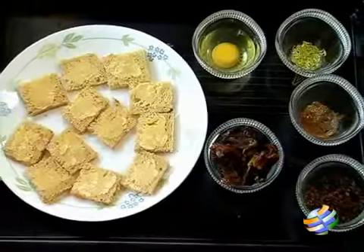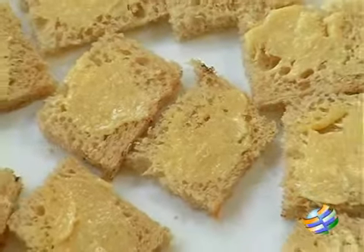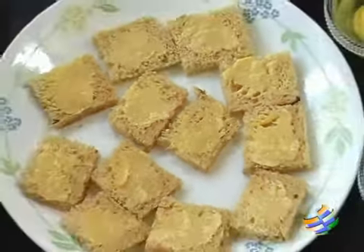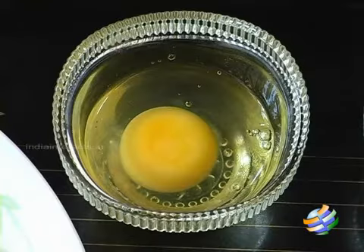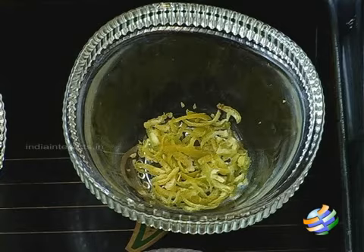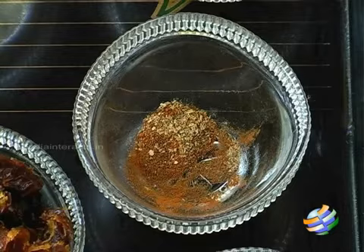Let's get started. I have the ingredients here. I have about 3 slices of wheat bread that I have cut off the edges and applied some cooking butter to — this is unsalted butter. I have 1 egg, 1 tsp of lime rind. I have a 3-spice mixture: cinnamon, nutmeg and cardamom. This is the 3-spice powder that I have here.